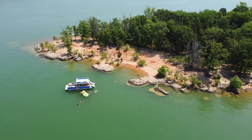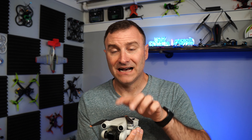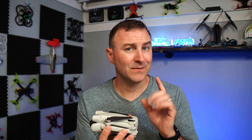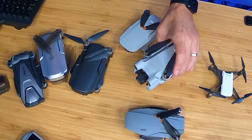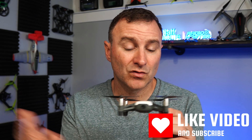The DJI Mini 2 SE costs about $340. The best mini drone right now is the Mini 3 Pro, but that's $600–$700 — great camera, obstacle avoidance, but getting pricey. If you want to spend less, I really like the Ryze Tello at about $100. It has a shorter range but it's a great beginner drone — I even teach a class at the high school using a set of these. You can learn to code with them, they're super stable, and have a little bit of image stabilization.